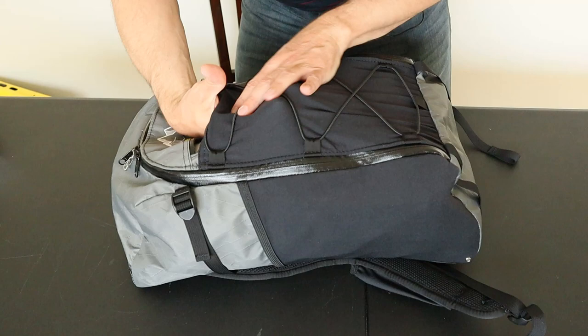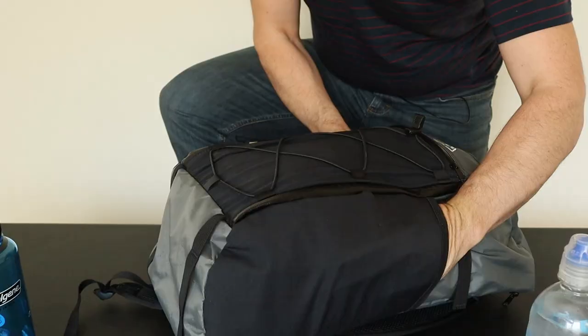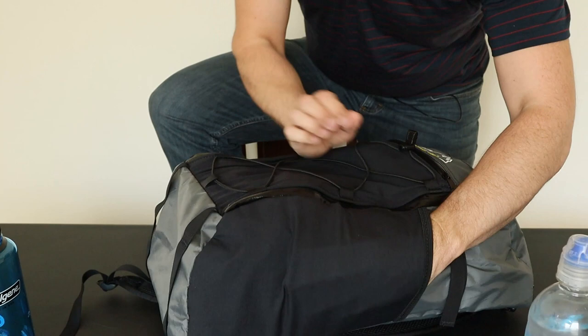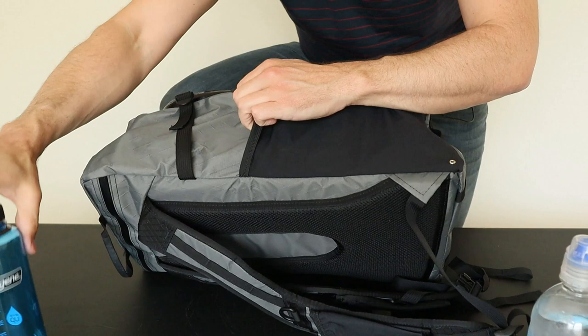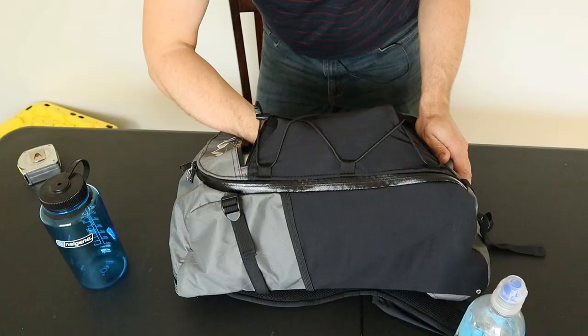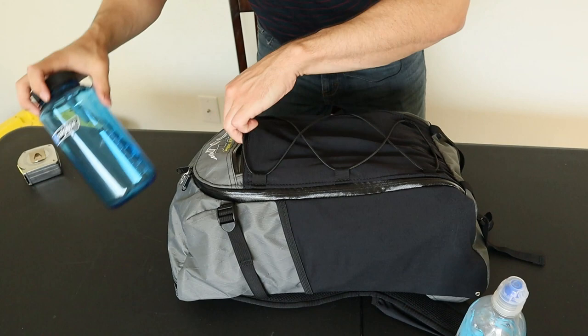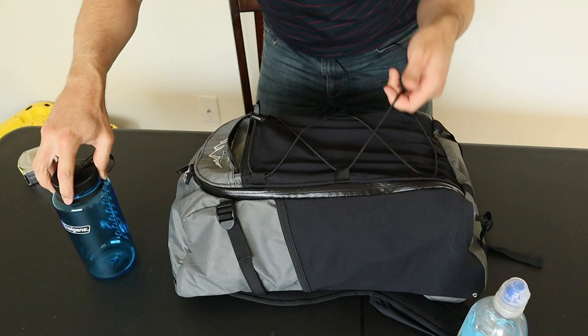It has these large stretchy pockets, side compression straps, a top-access brain pocket, and a laptop pocket. These stretchy pockets are similar to what you see on a lot of backpacking backpacks — large enough to fit basically any size water bottle. You can also store other gear in here: clothes, shoes, snacks, etc. The front pocket is the same way, with top zipper access and really stretchy fabric so you can fit a ton of gear in there. It also has a bungee cord on the back that you can use to strap on even more gear.